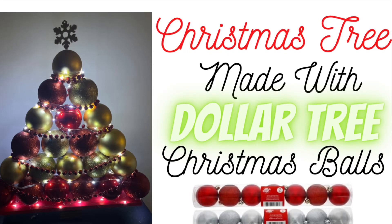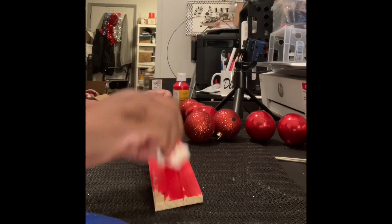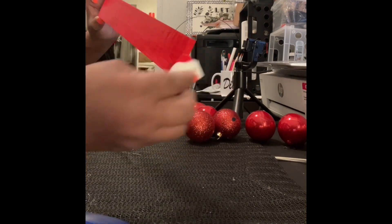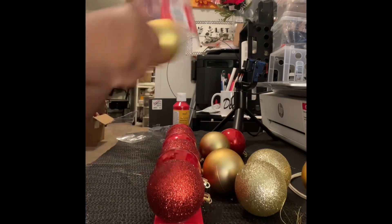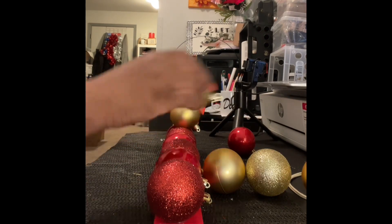Hey everybody, we are going to jump right into this. I am making a Christmas tree out of Dollar Tree balls. You see me painting a little plank that I got from Dollar Tree, painting it red. I'll be using red and gold balls. I had already glued down the balls and now I'm gluing on the second row.